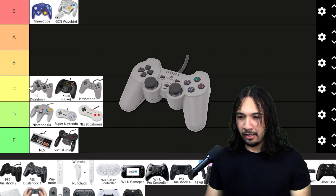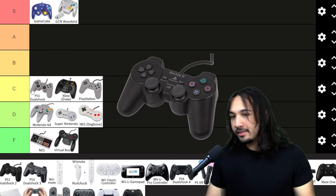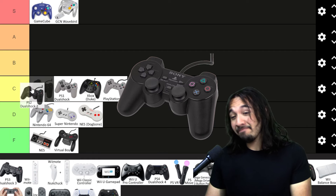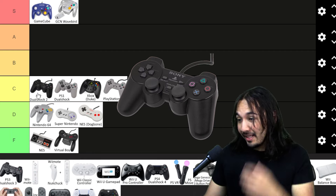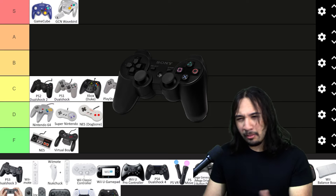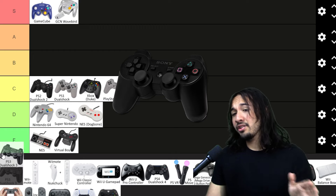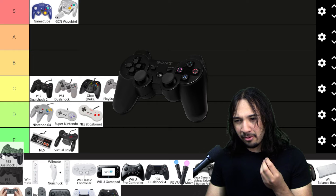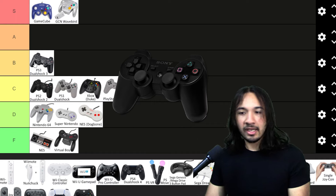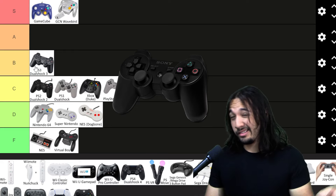The PS1 DualShock doesn't feel amazing — it's still cheap plastic — but at least it has two control sticks. The PS2 controller is essentially just a better version of the PS1 controller, and I'm still not blown away by it. It feels like flimsy plastic, so it's kind of the same level. With the PS3 controller, it's again essentially the same controller, but I'm pretty sure they added features like rumble or haptic feedback. The addition of rumble did add a lot. I'm going to put this at B tier, maybe, because I have more fond memories with it.